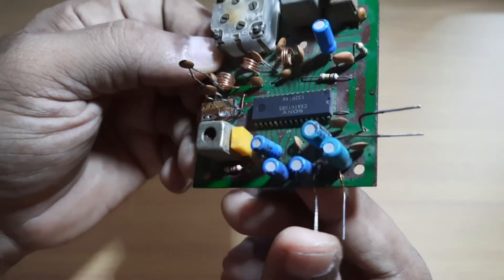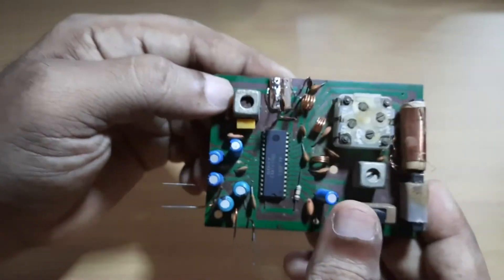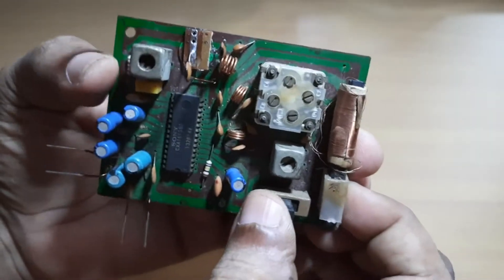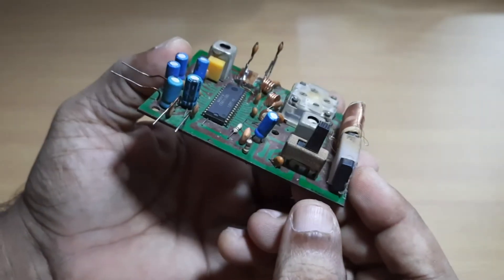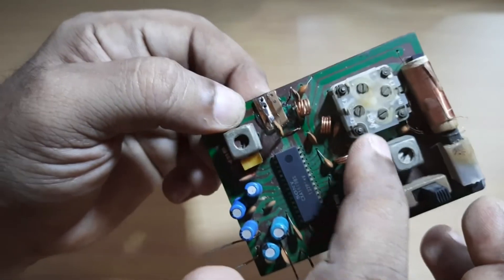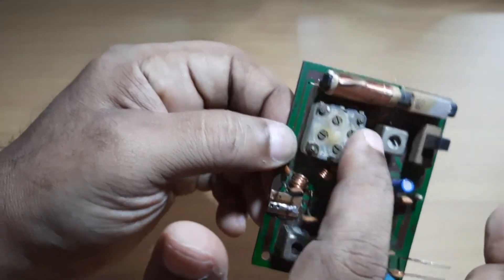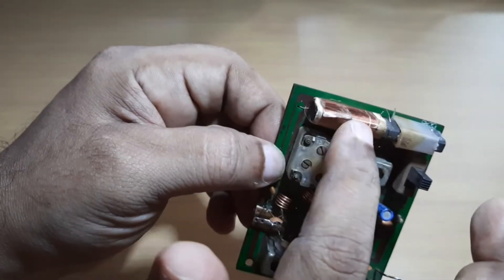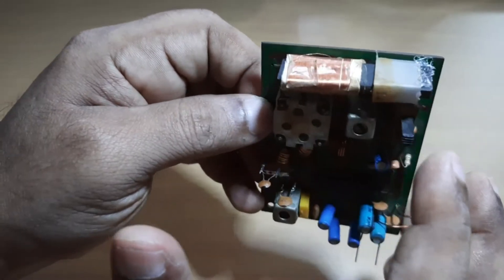It's mono, single channel only. There is a switch that slides between AM and FM. This is the oscillator coil, and this is the gang capacitor that tunes the antenna and the oscillator coils.